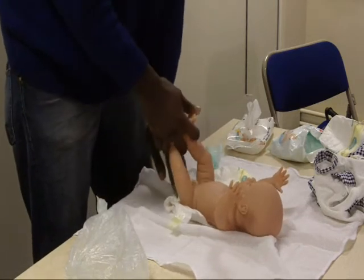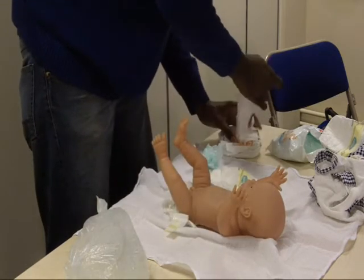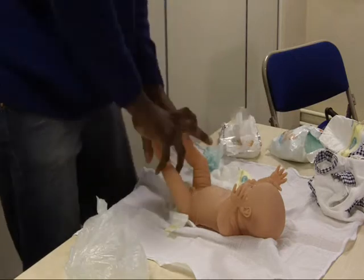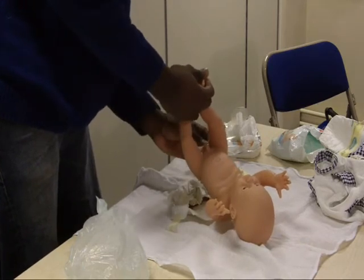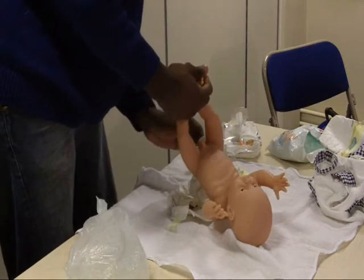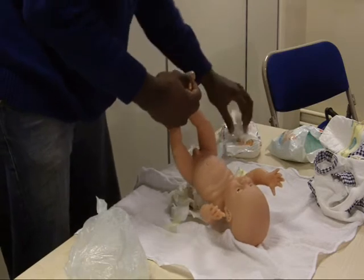Then you take the feet — both feet — and lift the baby up. See how much is in your hand. And you wipe the baby's bottom. It's best to wipe down so you don't spread the poo.